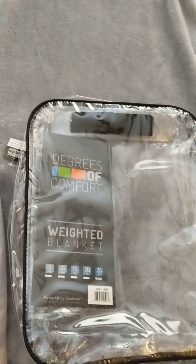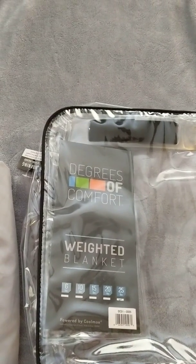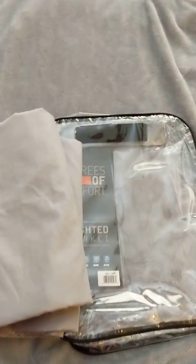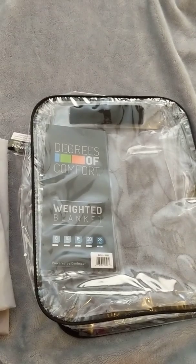If you're interested in this one in particular, I'll see if I can find the link and provide it below. Otherwise, you can search online for 'Degrees of Comfort powered by Coolmax.' This one comes with two covers and the weighted blanket itself. So until next time, this is Happy Wife, Happy Life — bye, guys!